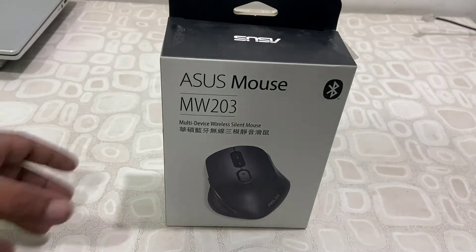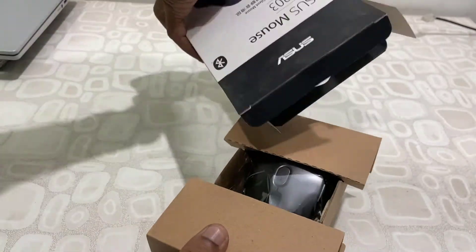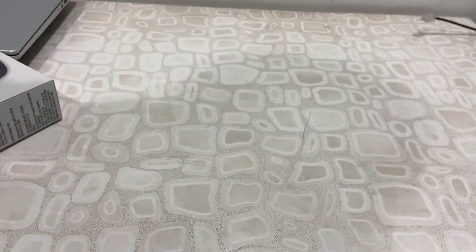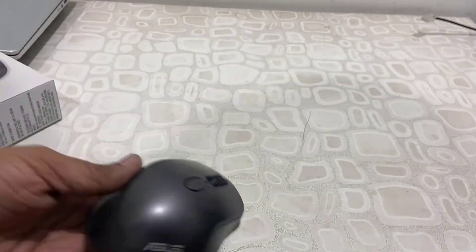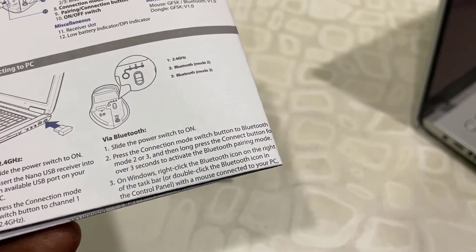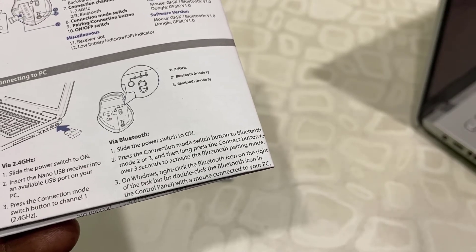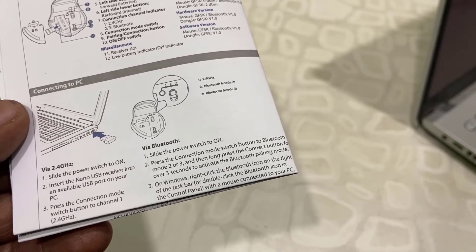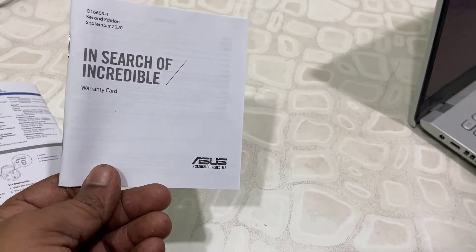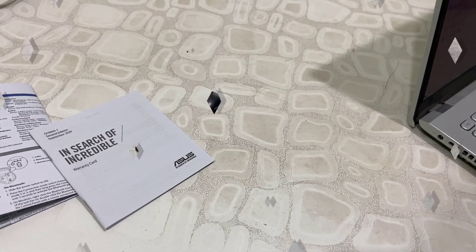So let's quickly unbox it first and see what we're getting out of the box. This is the mouse — I will unwrap it. And here are some user manual and user guide materials. It's clearly mentioned how to connect this mouse to two or three devices to control via Bluetooth. I will make a separate video about how to connect this mouse to three devices using the receiver and Bluetooth.